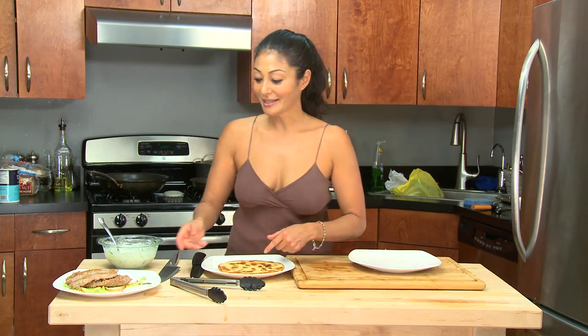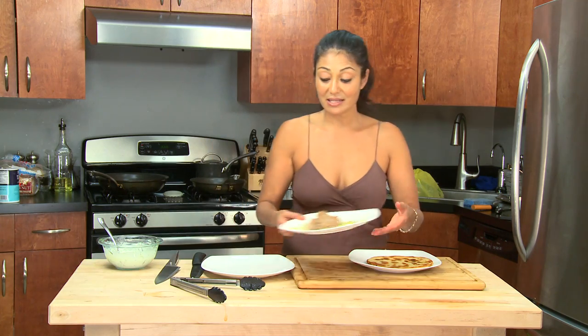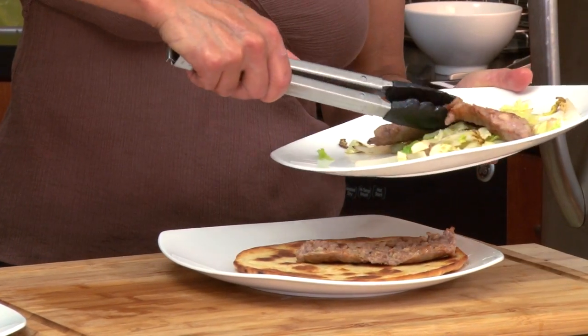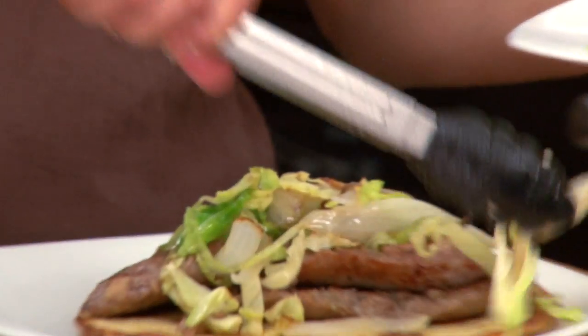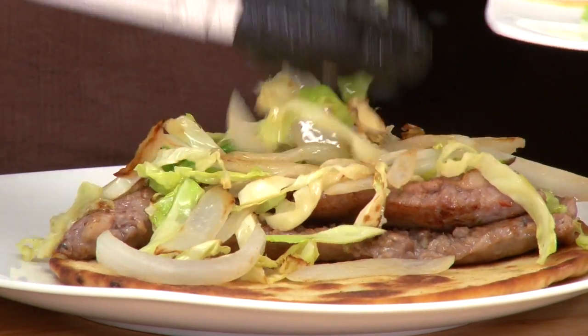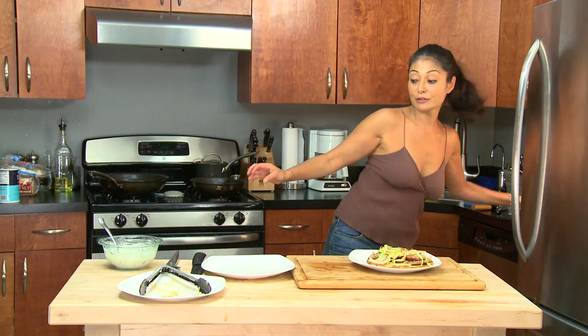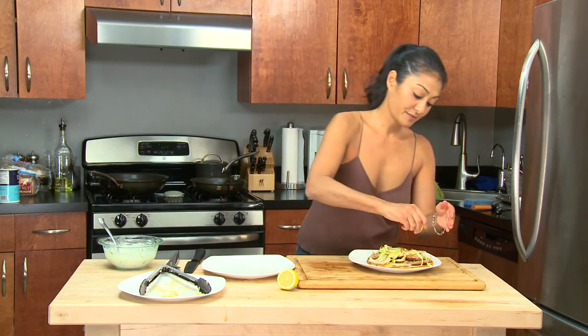Alright, now we can plate this — it's done. We got the delicious yummy pita bread. We have our sausage. So the way I'm going to build this — and this is not for those who don't like to get messy — got my savoy sautéed cabbage and onions. I like to add a little bit of lemon juice to mine. You don't have to, but I'm going to get a little zang — squeeze just a bit of lemon on top.